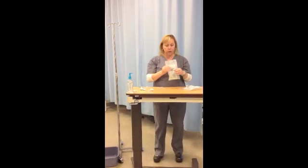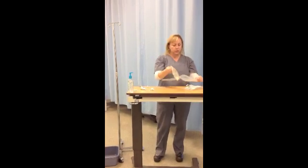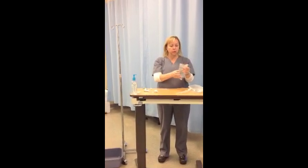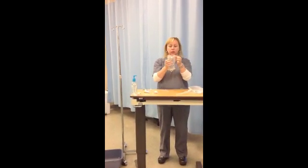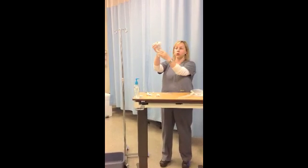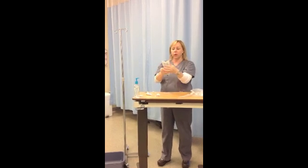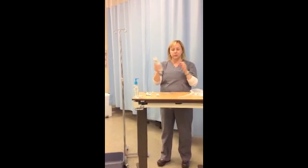You're going to find a primary bag based on the doctor's orders. We're going to use normal saline. Open it and take it out of its container. Check the bag by gently squeezing it to make sure it doesn't have any holes. Look at the expiration date — this one says March of 14. Hold it up and look for clarity: make sure there's no sediment, no cloudiness. Make sure the bag is in good shape.